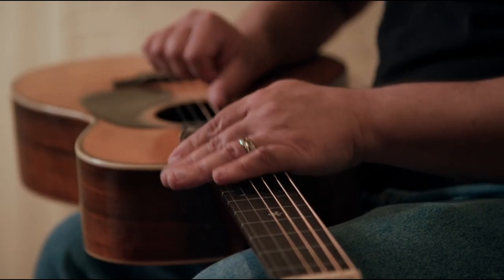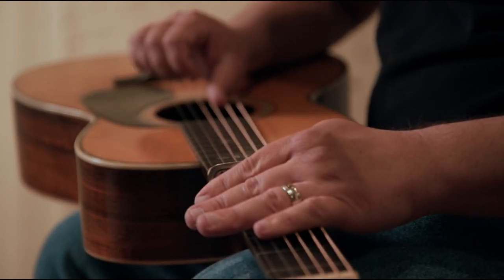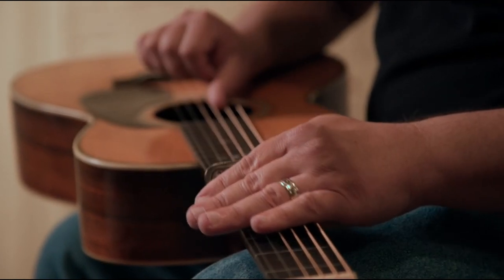Up to that point, the majority of guitars were using gut strings. But after Hawaiian music became popular, steel strings became standard.